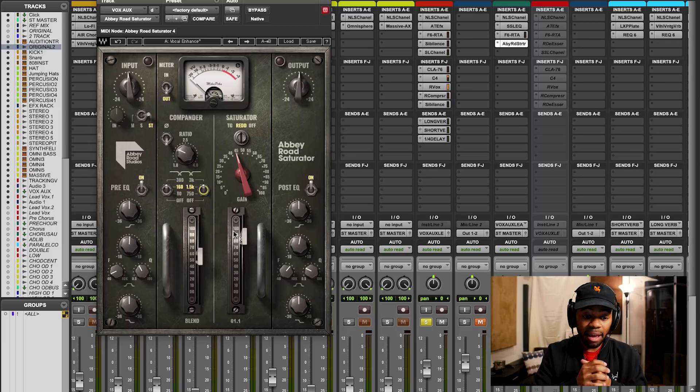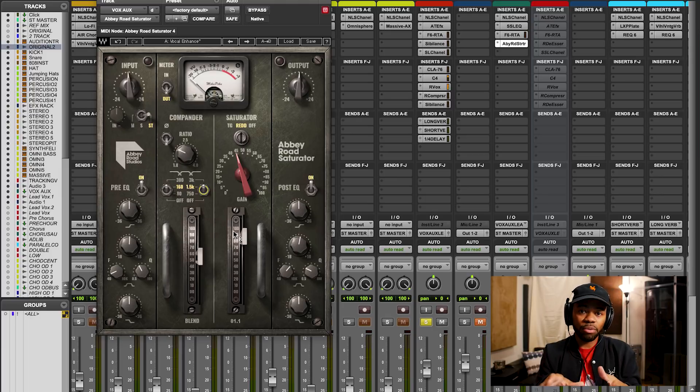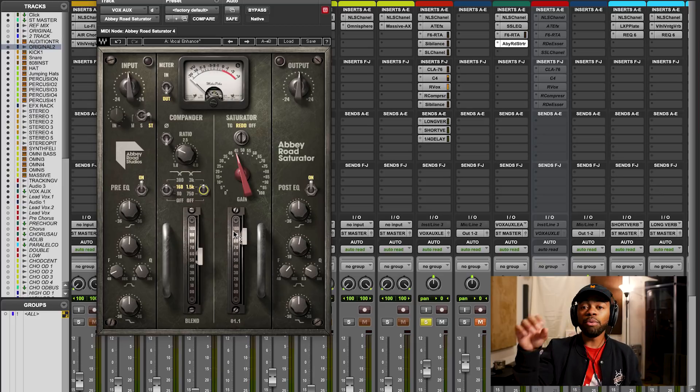The next and last thing I'll show you with this plugin is the pre-EQ section and the post-EQ section. The reason why this is really cool is because you can EQ the vocal before processing, or you can affect it after, which is great. Because say, for instance, you feel like you've got the perfect sound but it's just too bright, too gritty, or there's not enough low end — you can literally boost that, and that allows you to maintain the sound you've crafted and just fine tune. I like this a lot because now in the plugin I don't have to reach for another EQ to combat things — I can stay right in the plugin and get all that work done.